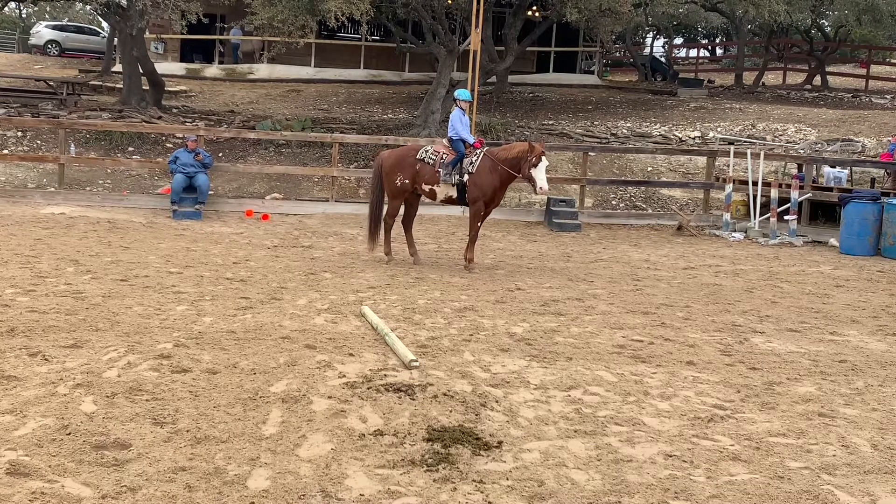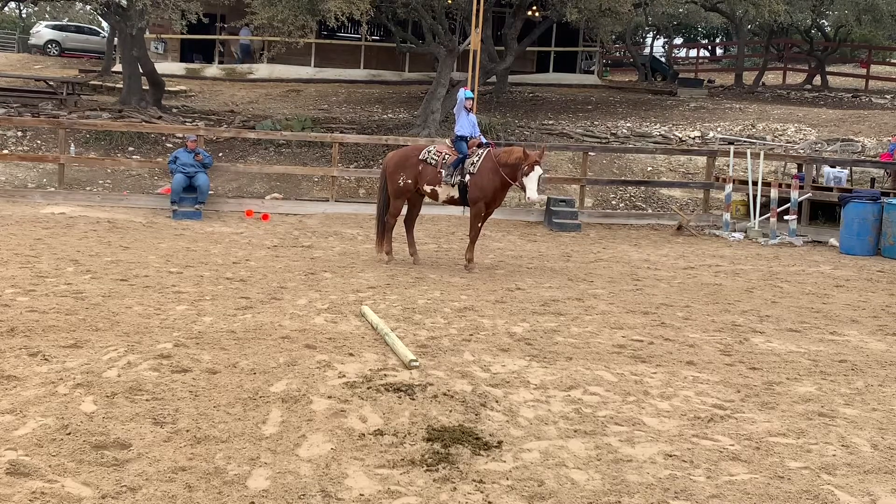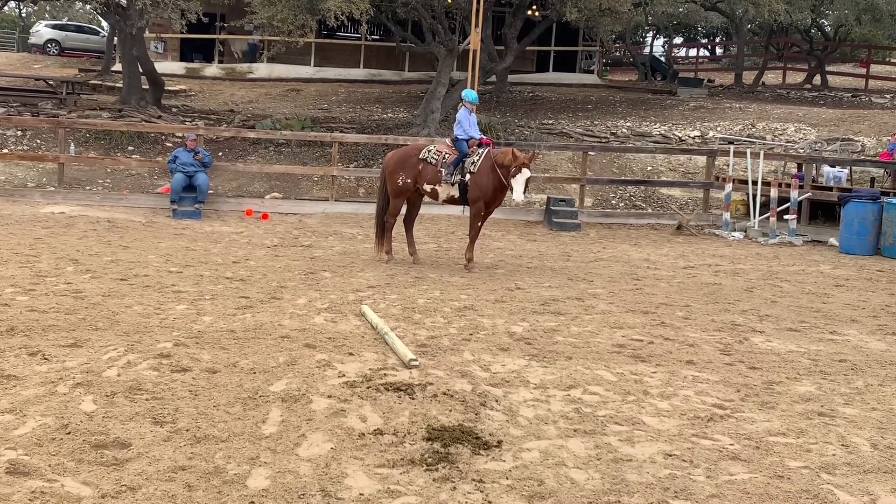Put one hand on your head. Count to 5 so the judge can hear you. 1, 2, 3, 4, 5. Take your hand off your head and reverse your horse.